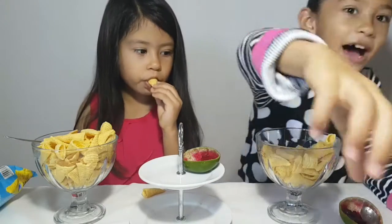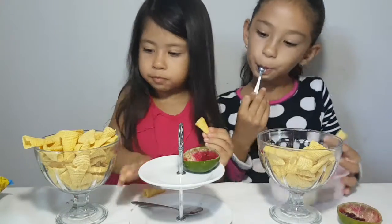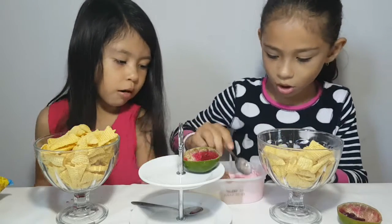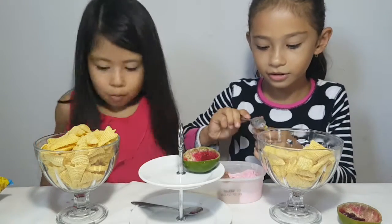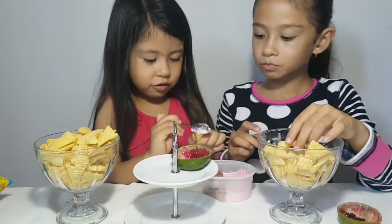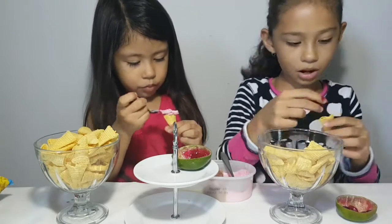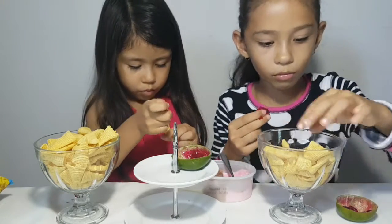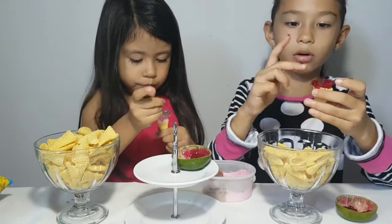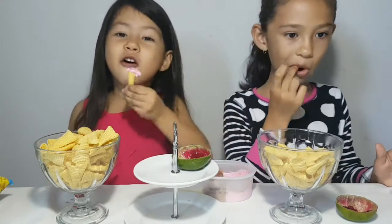Let's go put the ice cream on top too. Careful sis. Look, got the ice cream here — I think that's too much. Oh no, hey, it's a mini ice cream cone! Guys, look at that. Look at this — a mini ice cream cone!